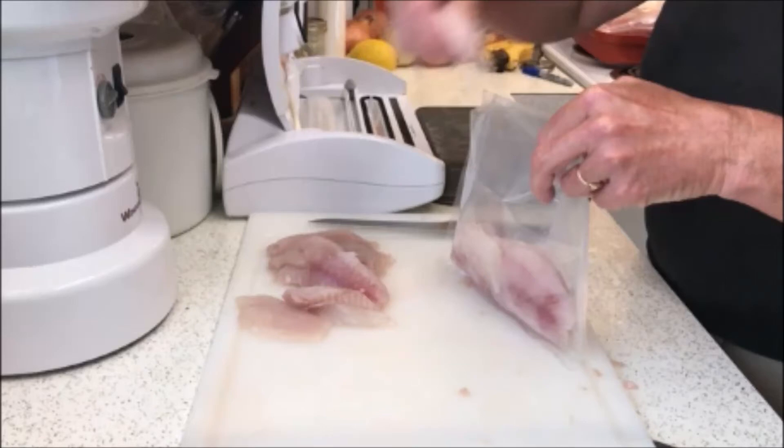Hey Freedom Forgers, it's Patriot Gal, and today we're going to learn how to vacuum seal some fish. So come along with us and let's get going.